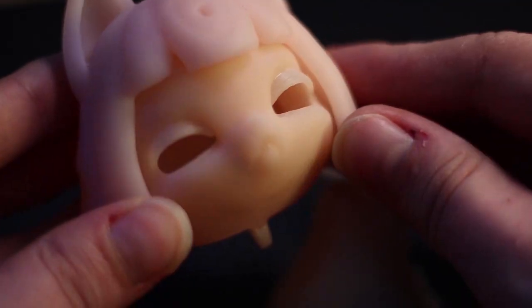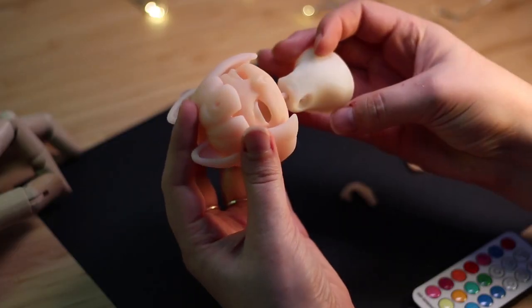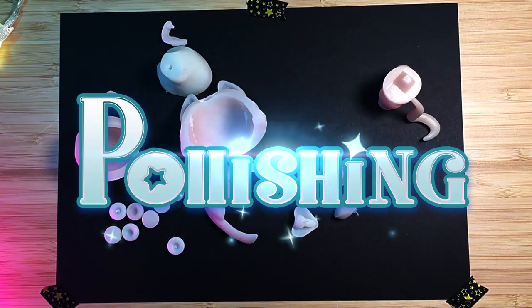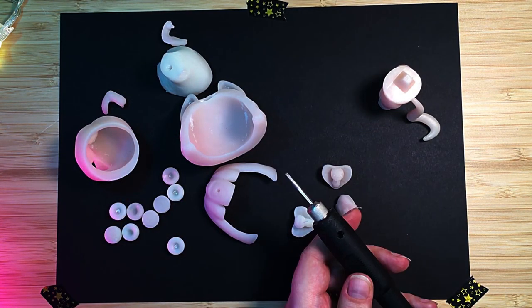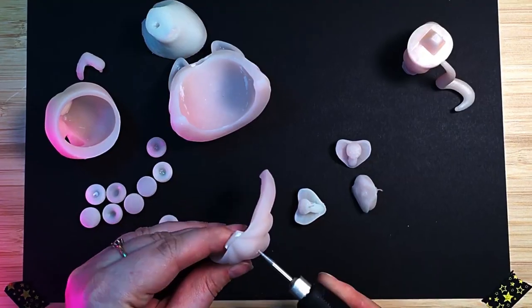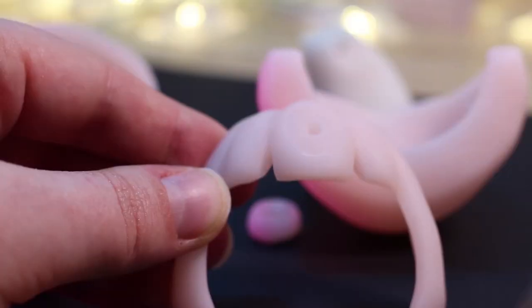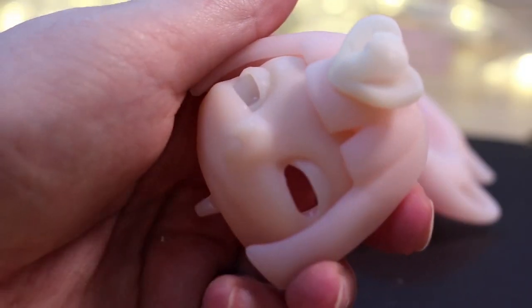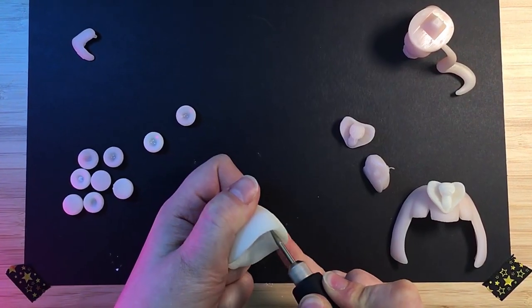Maybe I just need to do some minor fixes here and there, which brings me to the next part — polishing. To fix my mistakes I'm using a rotary tool; I have a Power Plus rotary tool, works just fine for me. Let's fix this dress — I just need to make it a bit wider from the inside.